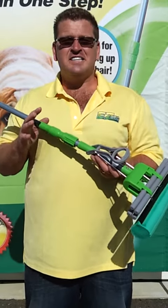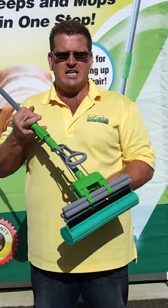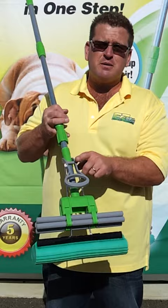Hi, this is Mitch with a question a lot of customers have contacted us about. Sometimes they'll think something is wrong with their mop because it's not going through the rollers. The reason your mop head is not going through the rollers is it has detached itself from the rest of the pole.